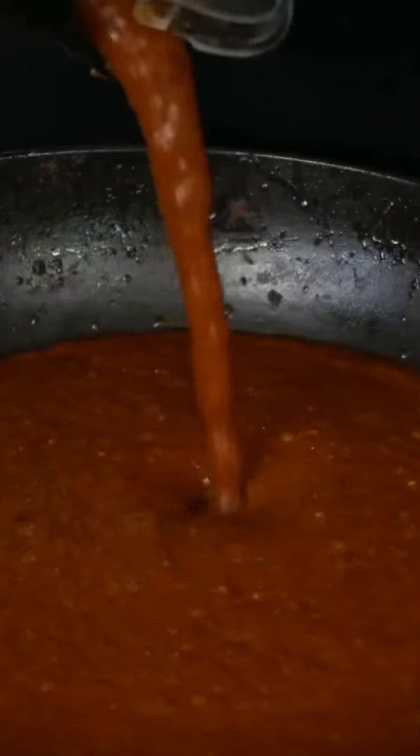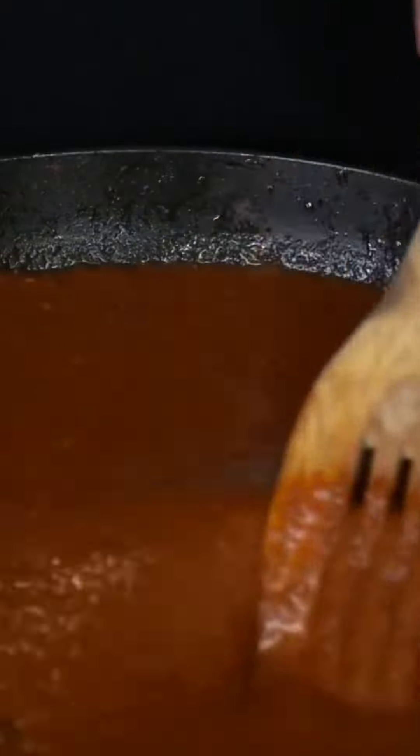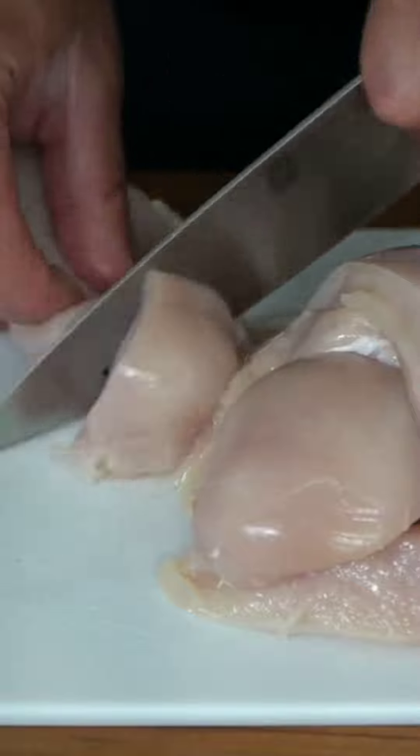Time to blend. This gets added back into the same pan, and I'm just going to bring this up to a light little bubble. Don't waste anything — put a little water in the blender, swirl it and add it back. There's some boneless, skinless chicken breast. I'm going to halve it and slice them into large cubes, then gently drop them into the bubble bath.